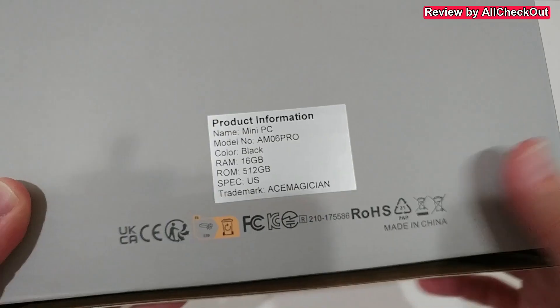I'm going to take it out of the box, show you everything you get, how to do the setup, and then test it with some office and gaming applications.